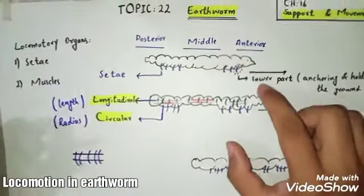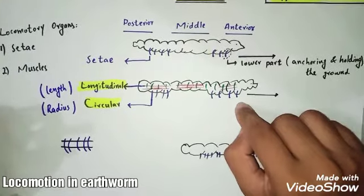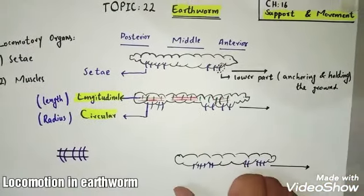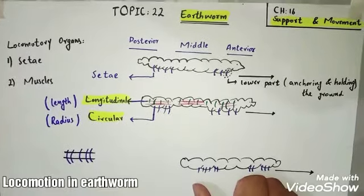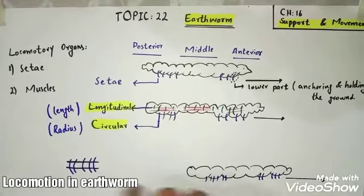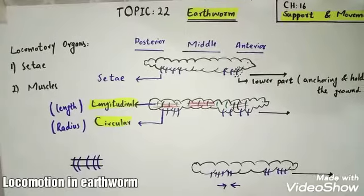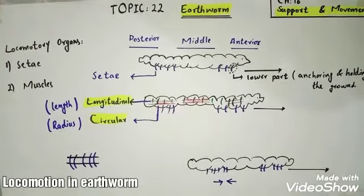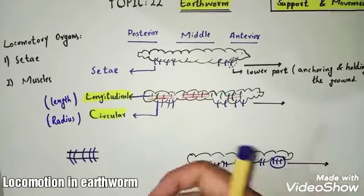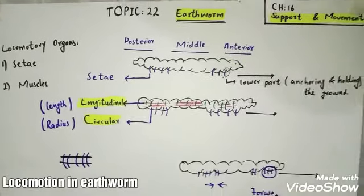After that, it anchors the setae into the soil. In the third part, it contracts its longitudinal muscles, which shortens the body. The setae remain attached to the ground, which pulls the whole body forward.